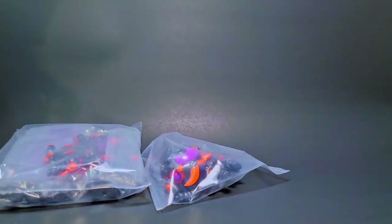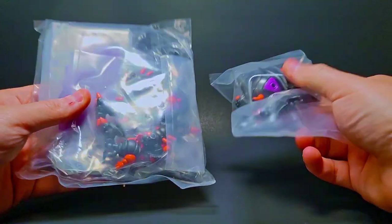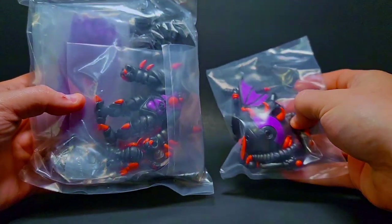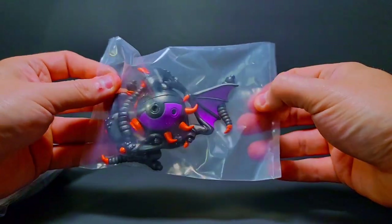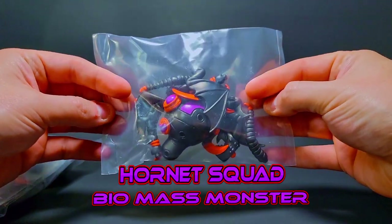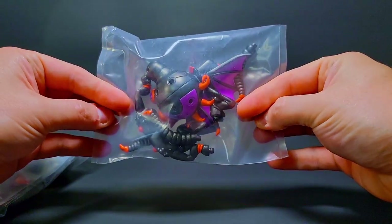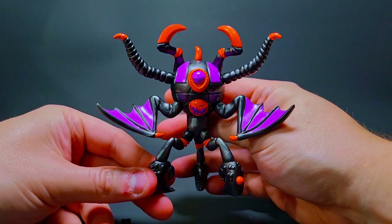We've got two little Glios guys that I got in. I didn't get everything this time around for the drop, but I did get two very cool ones. First up we're gonna look at the Hornet Squad bio monster mutant dude — he's gonna be looking real fresh once he's all set up. Let's go ahead and pull him out. There he is, our nice little Hornet Squad monster.